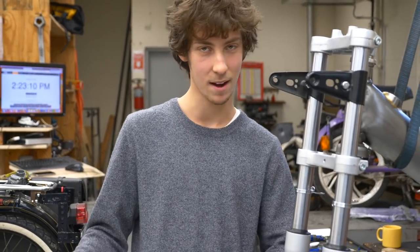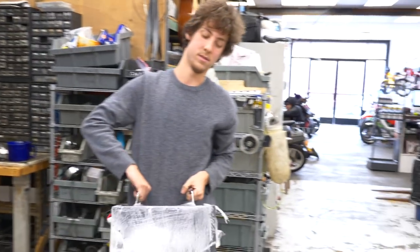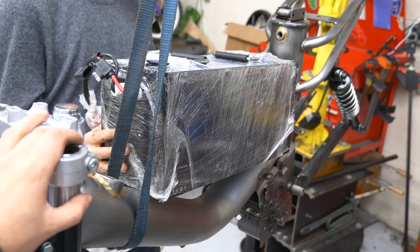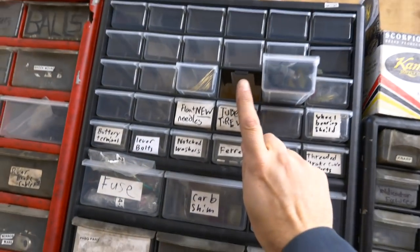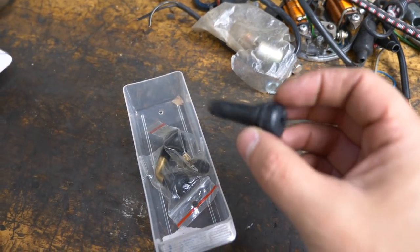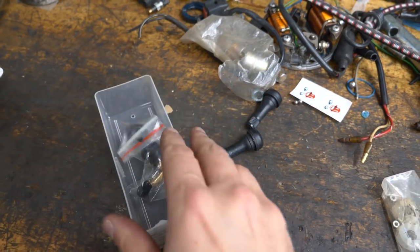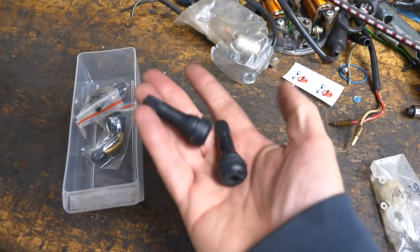I'll start designing a battery plate while you tire up these wheels. We're doing tires — I'm going to try to do them tubeless. Luckily I have a couple of these tubeless tire valves. This angled one I don't think is for us — that's for tighter profiles on tires. I think these straight ones are the right ones for us.